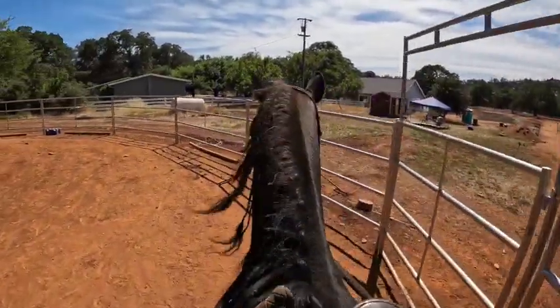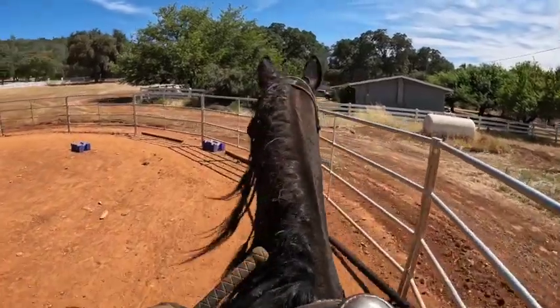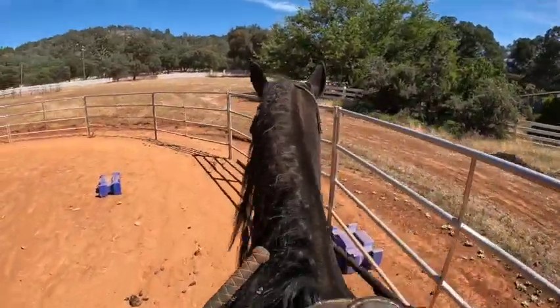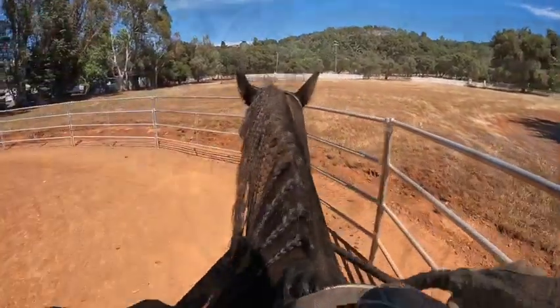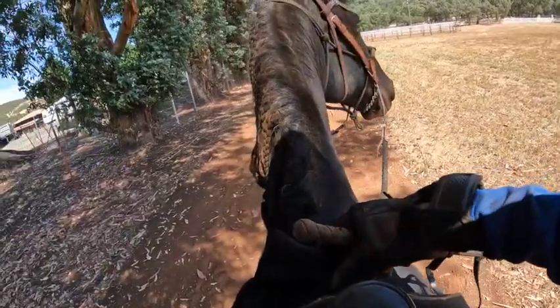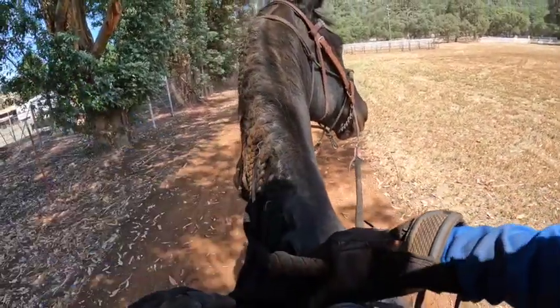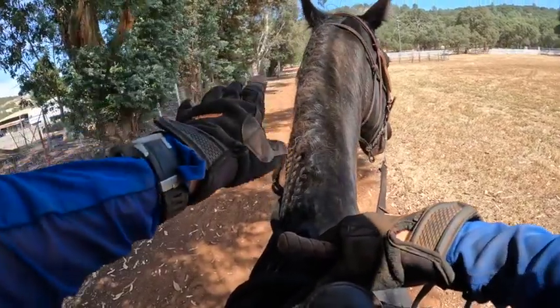Now he has a pretty good flat walk, but this arena — especially for this big horse — is not so good for his running walk. So now I'm going to take him out there and we'll see if he's trippy out there as well. I'm going to go up and down this hill and practice his running walk before I go out in the pasture. There's some weird stuff over here — you can let your horse look if he's brave, but make them do it at a standstill.